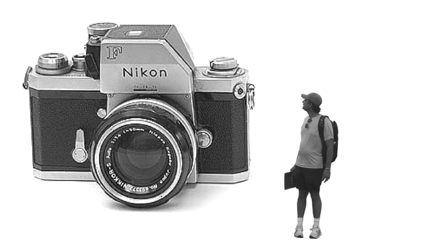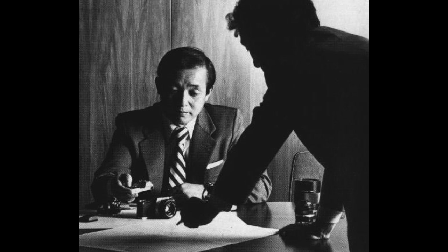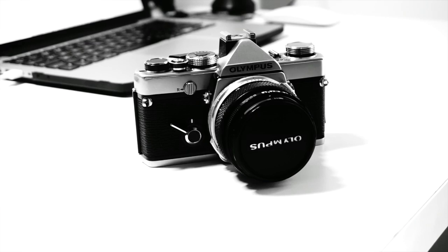Olympus reached out to the team that designed the very compact Pen and Pen F cameras, led by none other than Mr. Yoshihisa Maitani. And in 1972, the Olympus M1 was born.